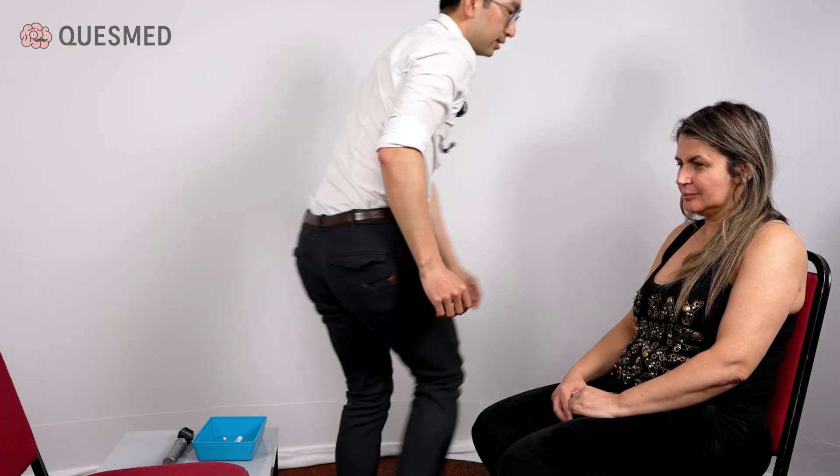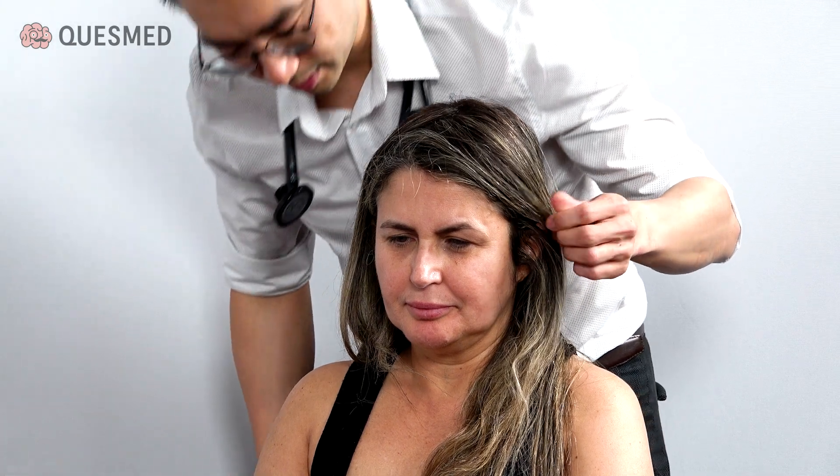Now I'm going to test your hearing. I'm going to come behind you for this. I'm going to say a number in your ear and I want you to repeat that back to me. Seventeen. Twenty-eight. Twenty-eight.